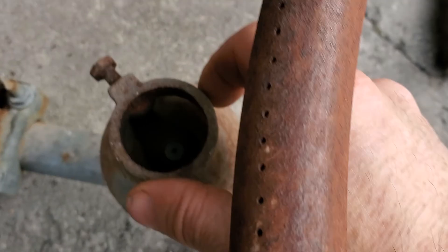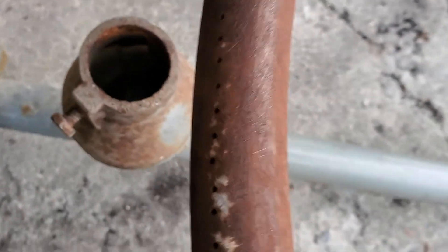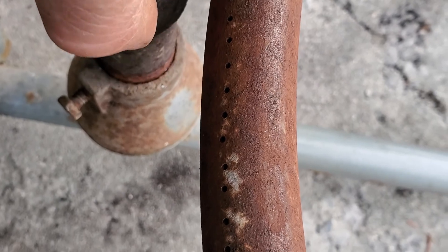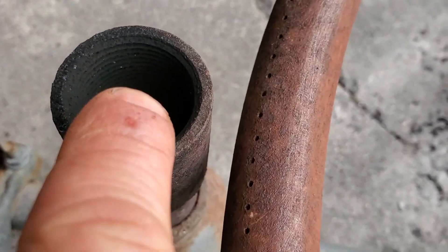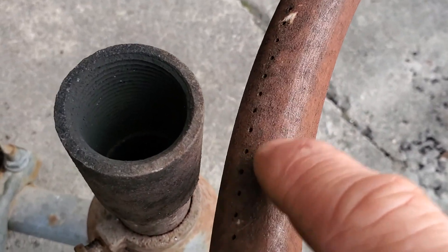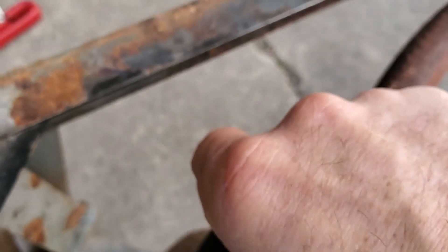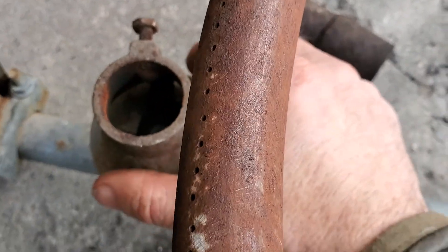If these are stuck when you get them, they'll come right off with a pipe wrench. This piece needs to be flush with your pilot circle. I got all this apart and I just wanted to put it back together to show you what I'm doing here.